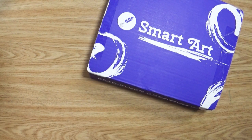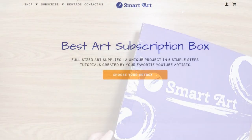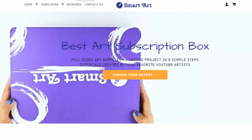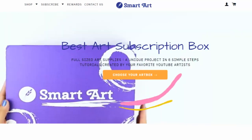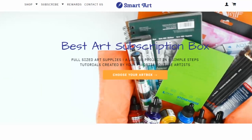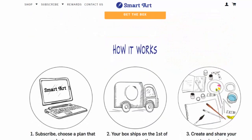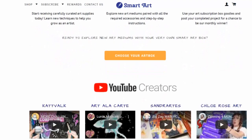Hey guys and welcome back to Art A La Carte! Today I'm opening another SmartArt box, so let's jump in and see what we've got. For those of you who don't know, SmartArt is a monthly art experience box. Each month is focused around a certain art project and they include everything that you need inside the box. I'll leave a link to their website in the description below, but I'm always excited to see what new things they send me.